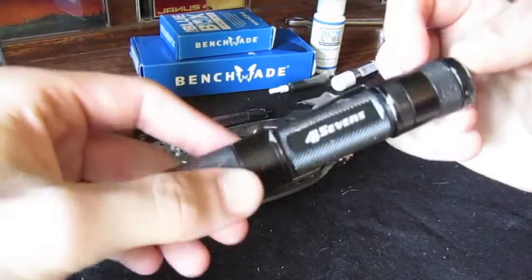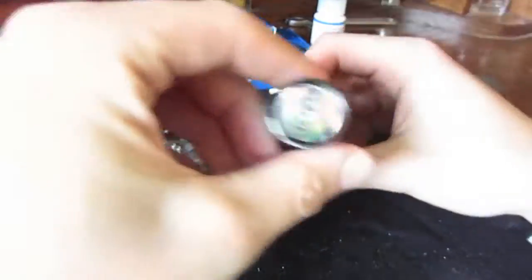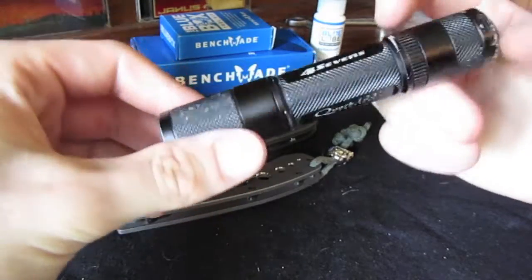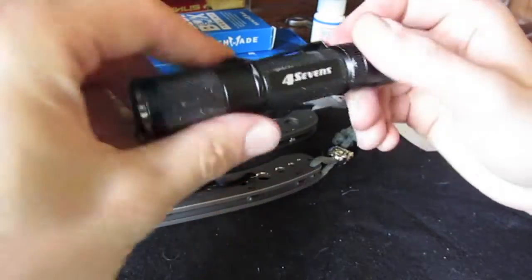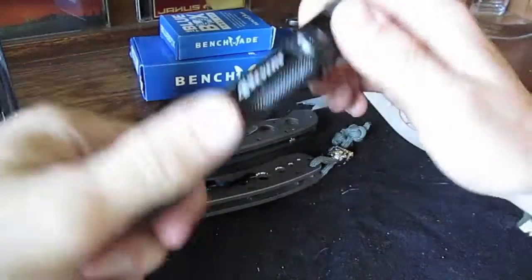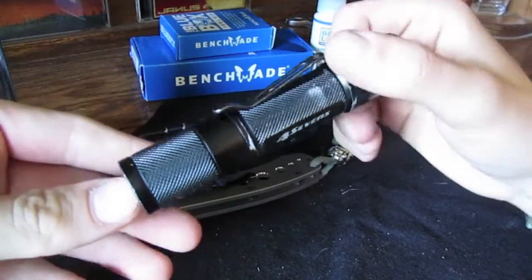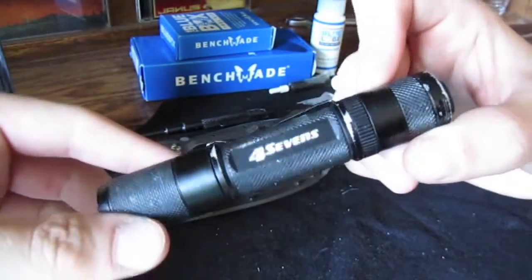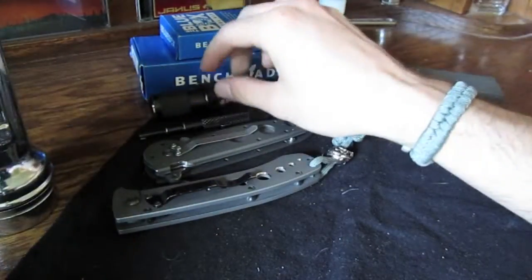Obviously it's nothing compared to a better flashlight — this is my 4.7, it's got no batteries in it, but it's about 50 times brighter. I'll probably do a review of this sometime. It's a great flashlight. I'm hoping to get a Surefire pretty soon so I can do some modding on it. But that's it — I hope you enjoyed the video, thanks for watching.